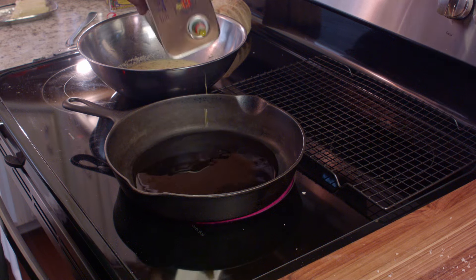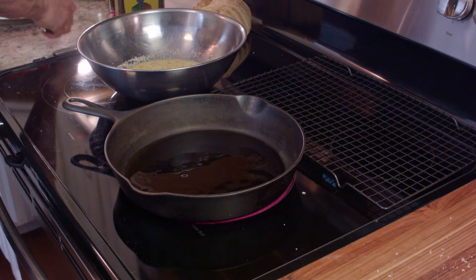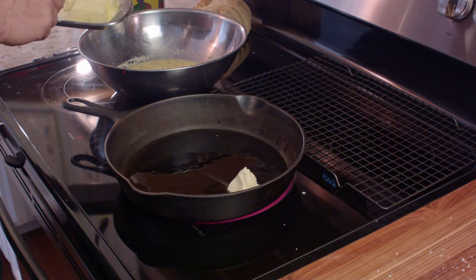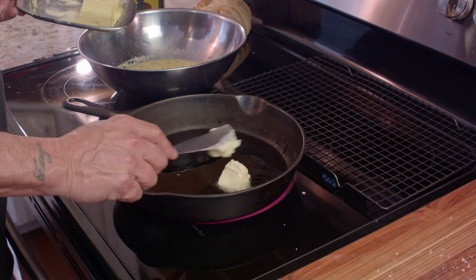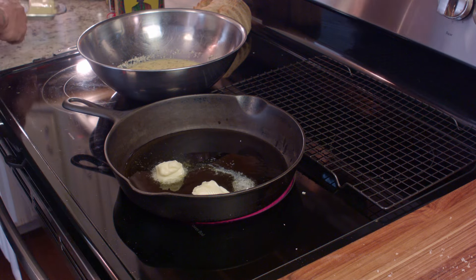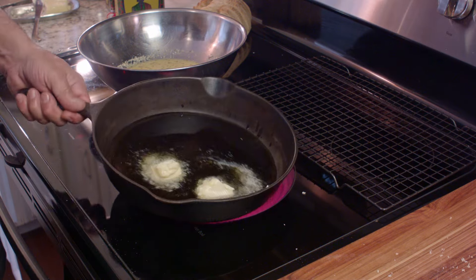I'm using some nice imported Portuguese olive oil — it's the one I always use. And I'm throwing in some butter. I love the flavor of butter and olive oil together whenever I sauté things, and especially for things like this, because the oil is part of the flavoring.